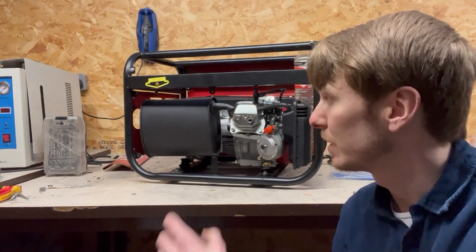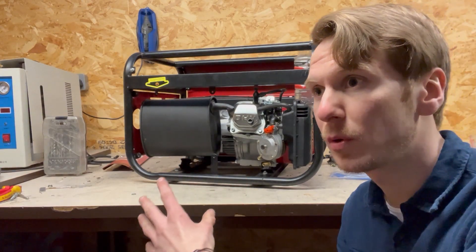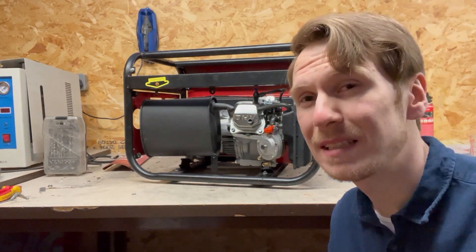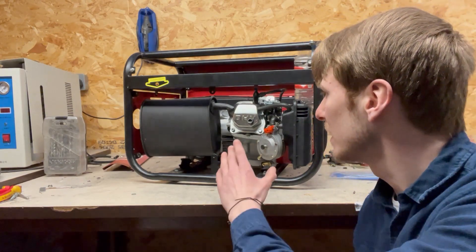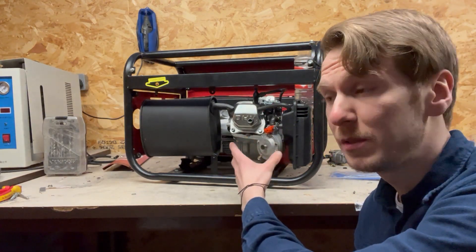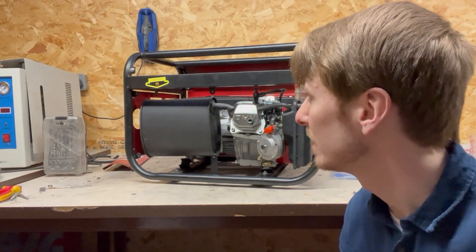Hello again, I'm back with another hydrogen engine. This is the one you've seen before — the four-stroke 190cc, I believe it's the GX160 clone — the exact same one from a previous video where I paired it with some different devices.